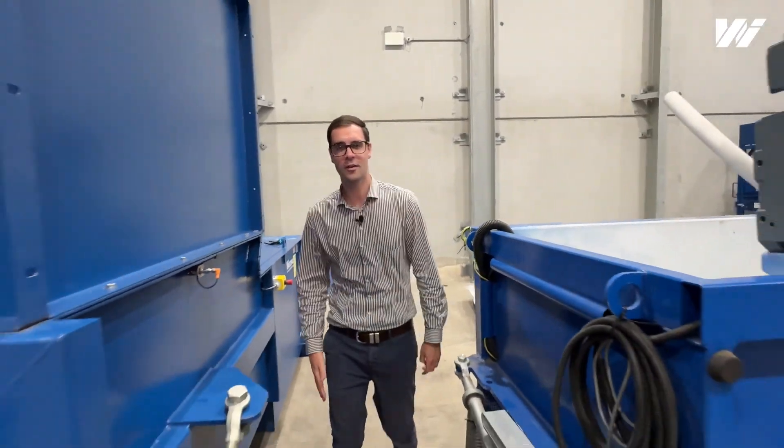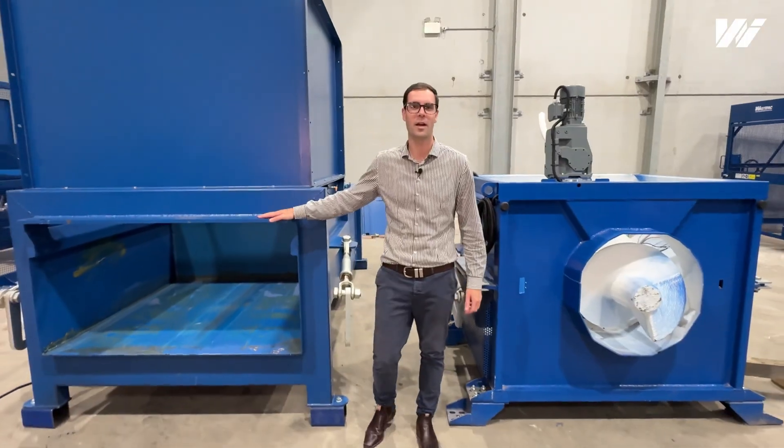So that's a quick little video on the difference between an auger compactor and a blade compactor.